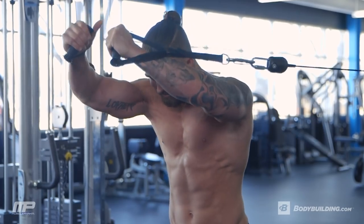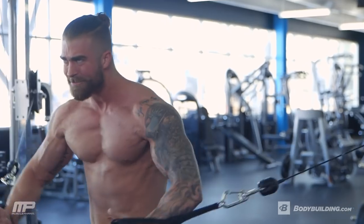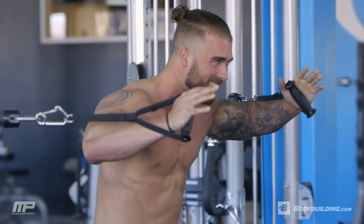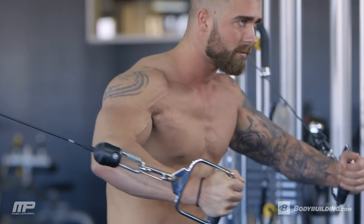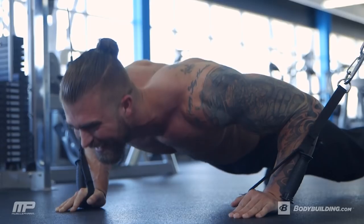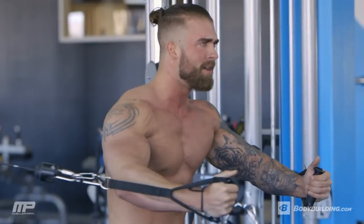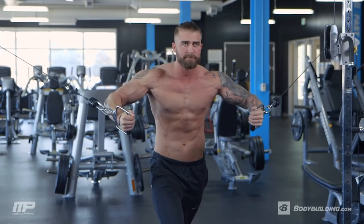We're ending with another cable fly just so we can target every last little muscle fiber in the chest. Your chest should feel done by the end of this — different reps, different amounts of volume, a great chest pump. This workout is great to do once a week. Do this for about six to eight weeks and see how your chest adjusts to it. The full breakdown for this workout is below. If you have any questions, find me on Instagram at THolt21 or on Facebook at Tyler Holt. For more videos and articles from athletes like me, come back to Bodybuilding.com.